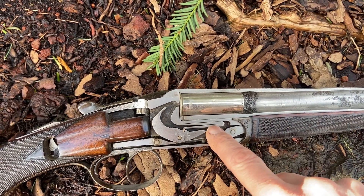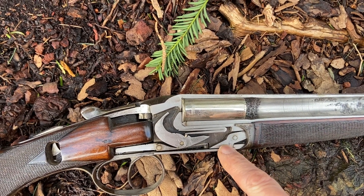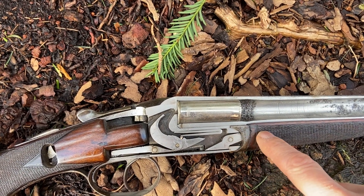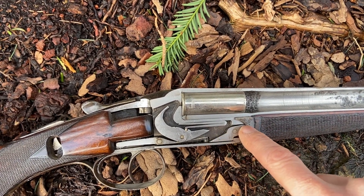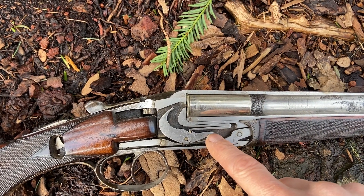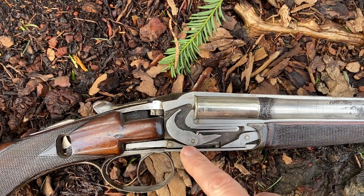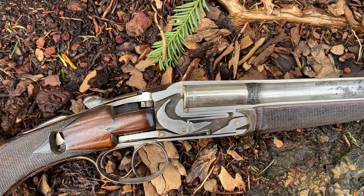It's all done under the power of the mainspring. The other limb you have here is the cocking dog, which is secured here on a pivot. It extends into the fore end, into a hole in the fore end iron, and that limb then forms a lever — so when the barrels drop, this moves up.